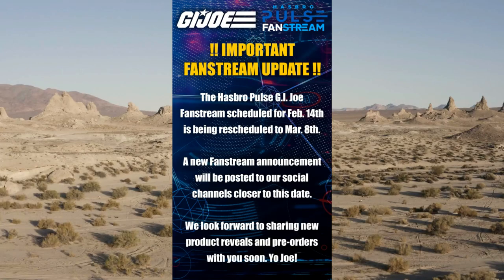In case you missed this: there was supposed to be a lovely big fan stream on the 14th of February, but it has been moved back to March the 8th. This is new pre-orders, new product they're gonna reveal, and possibly a few of those names. They pipeline it as name-only reveal, then digital render reveal, then character reveal, and then we don't see it for a year, and then it's in stores. G.I. Joe. The new fan stream will be posted to their social media channels, moved from March 14th to March 8th. There you go, for reasons.